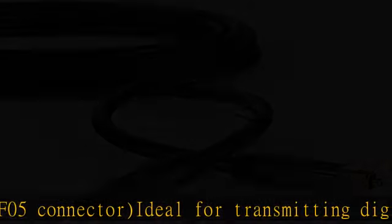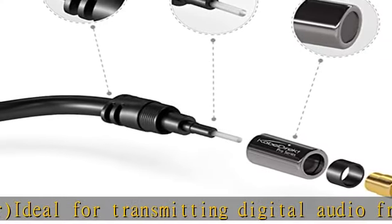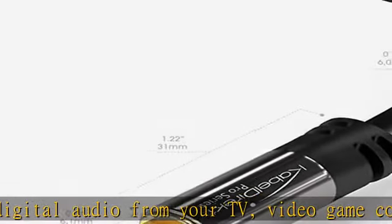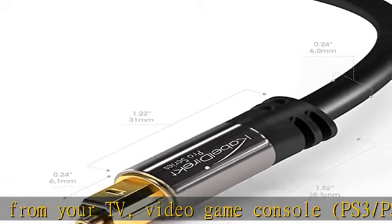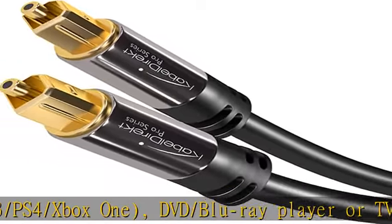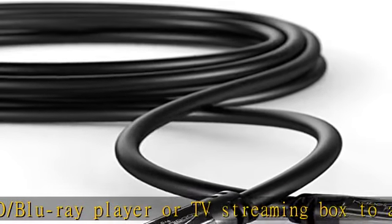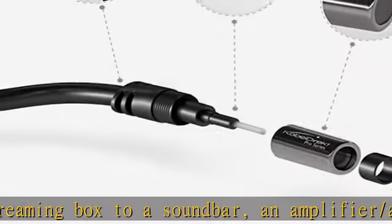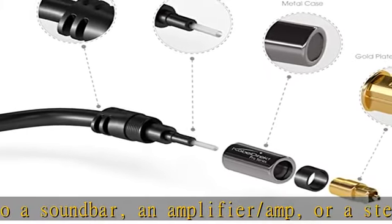Compatible with a stereo/hi-fi system or D/A converter. The fiber optic audio cable is completely immune to electrical interference, thanks to its metal-free flexible PVC cable. Each cable undergoes multi-stage quality tests for maximum product quality during manufacturing. No risk — 36 months manufacturer warranty.